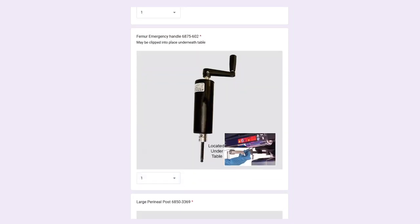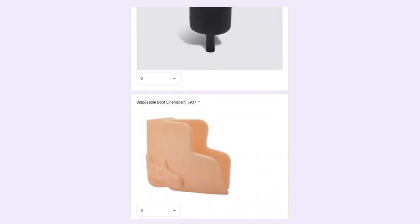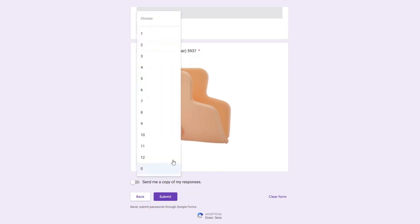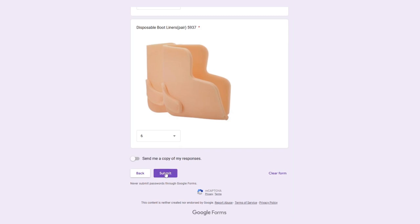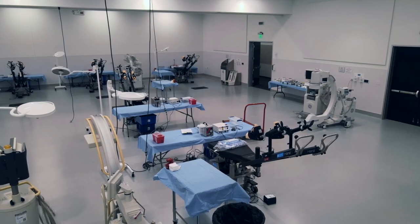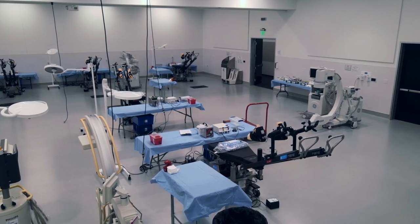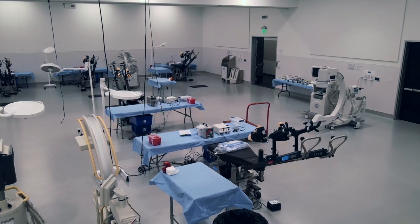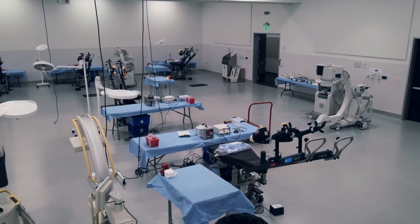Also, in some of the crates you might find a large perineal post. Please check in the back of the crate for disposable boot liners. Complete accuracy of the recorded inventory is required, as these tables are moving on to another lab and will need to arrive with all the accessories. If you are missing items, please ask for the lab manager to assist in locating items before you depart in order to complete the inventory checklist requirements.